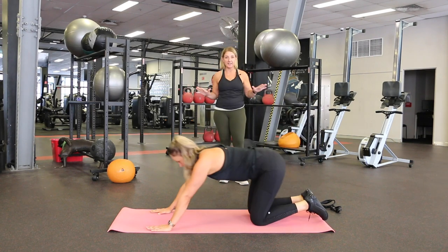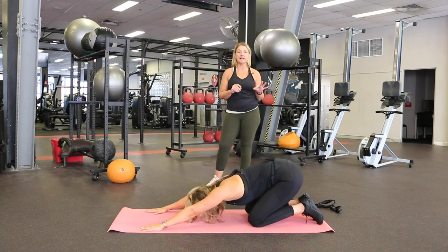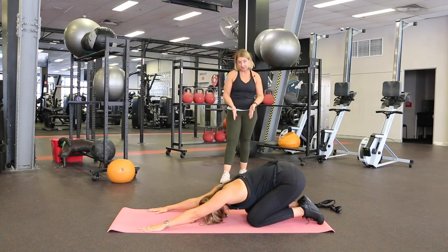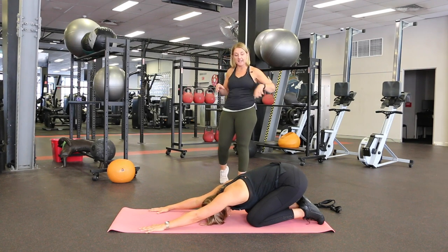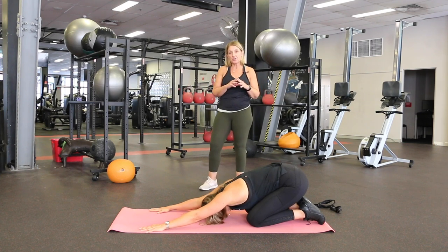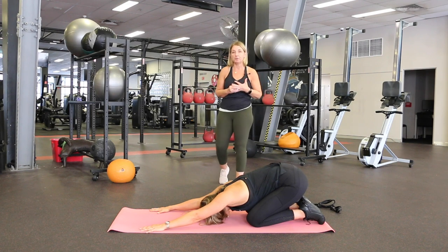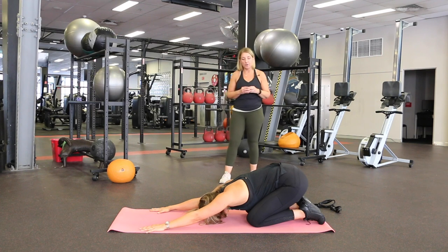We're going to begin in child's pose, which is a great stretch for the lower back in particular. If you do a lot of running or you've been out for a super long walk, this always feels amazing for the muscles in your inner thighs and lower back, and right up through your side body. I count in breaths or in my head, so try and think about about 20 seconds in each stretch, and then you can do them as many times as you feel you need to.